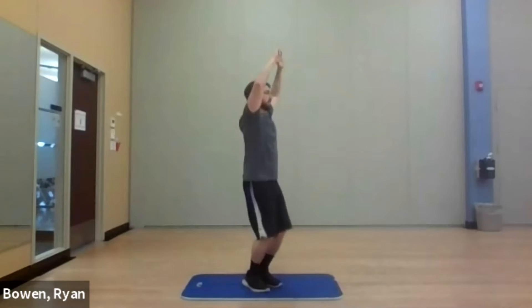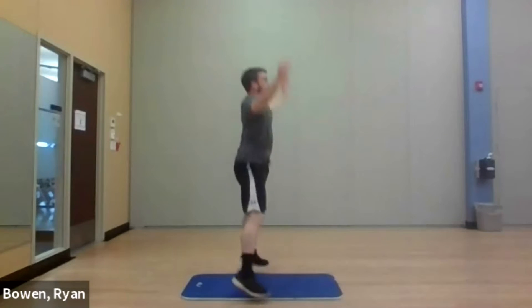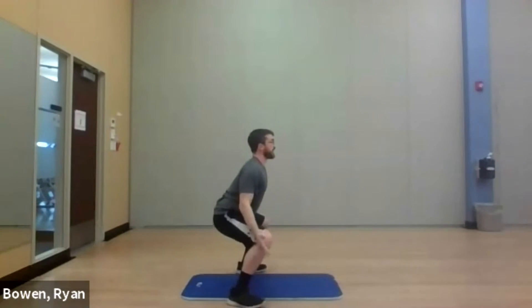For the squat jack, arms will be up. We'll jump to our side, bend the knees, and let the hands tap the knees before we jump back up. With me — down and up, nice and easy. Down, up, down, up. Notice the back — it's nice and flat. We're not going to round or lean forward; we want to look straight ahead. We've got 10 seconds. Three, two, last one — good.